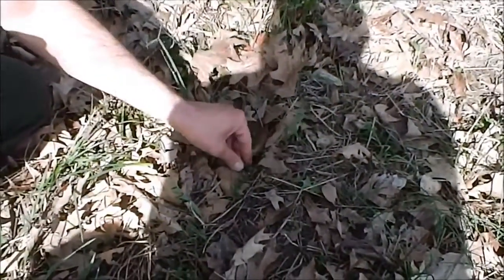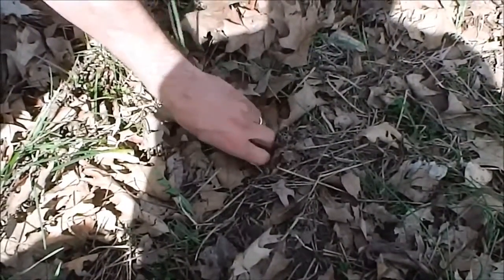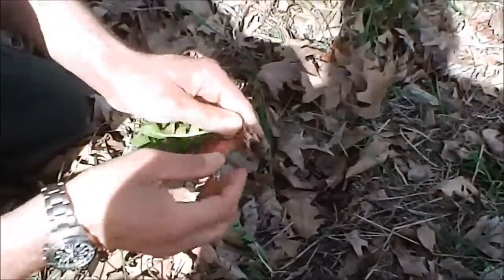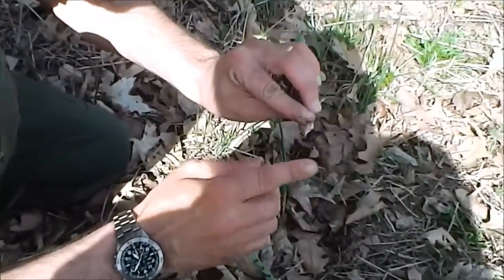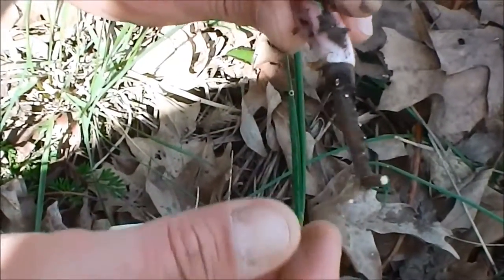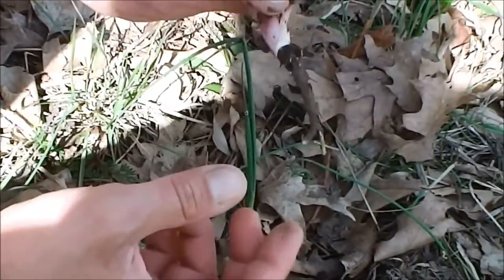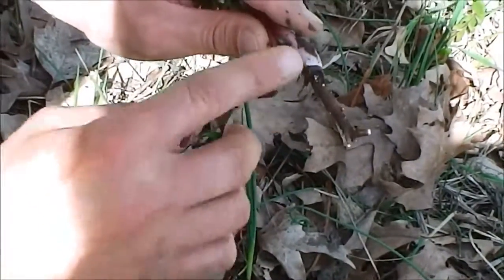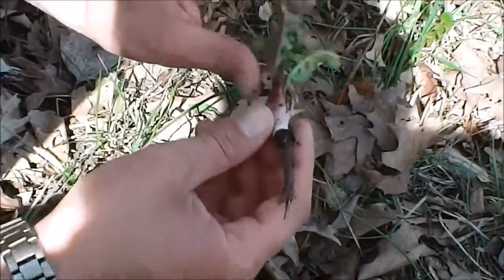The root of the dandelion plant, if you dig it up and properly prepare it, you put it in your mess kit and brown it — bake it up until you can crush it, basically turn it kind of blackish. It makes a passable coffee substitute. It doesn't taste half bad; it actually tastes quite a bit like coffee. You need a few of them — pull up the roots, brown them, crush them up, boil them in water, and it will make a pretty good coffee substitute.